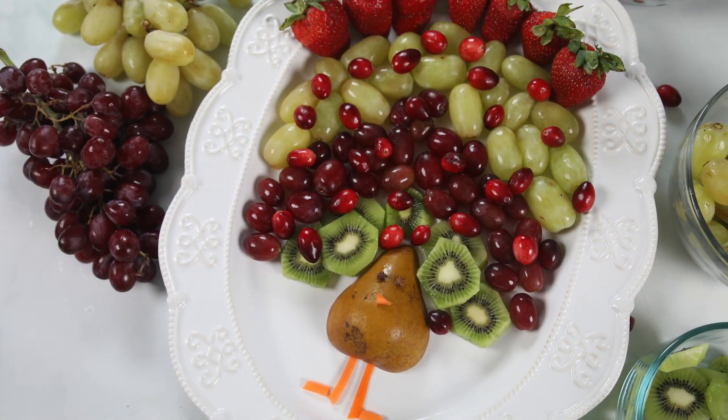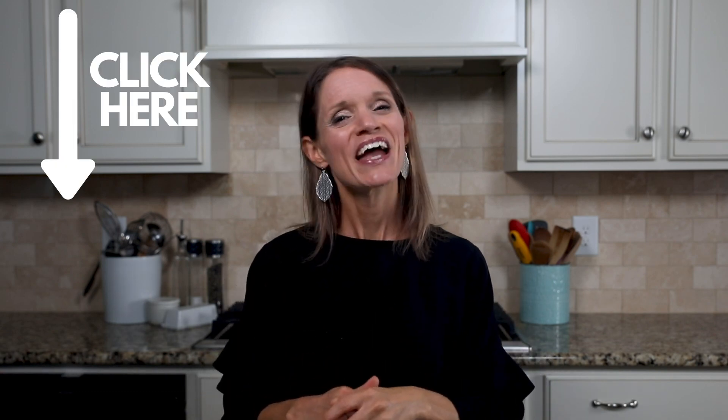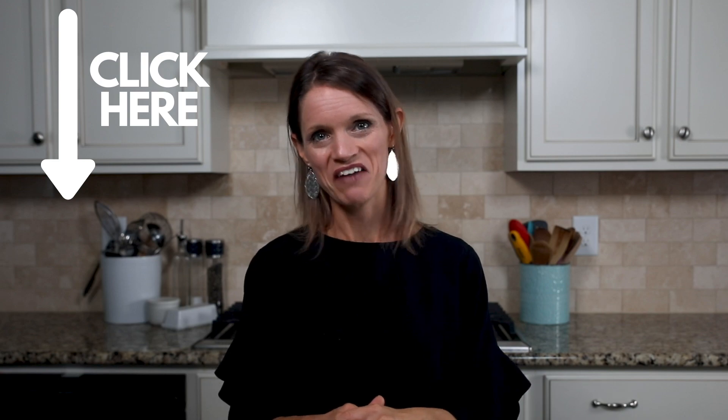So simple, so adorable. You're going to look like the host with the most using these simple tips. And if you want to see how I make Thanksgiving dinner in just two hours, be sure to catch my next video. Have a wonderful Thanksgiving, everybody.